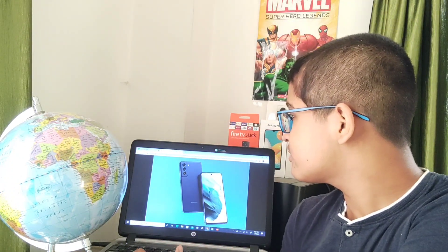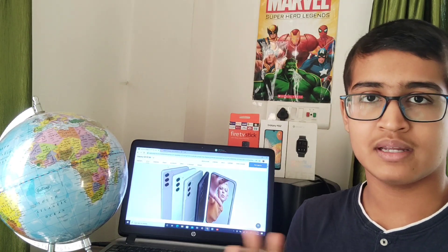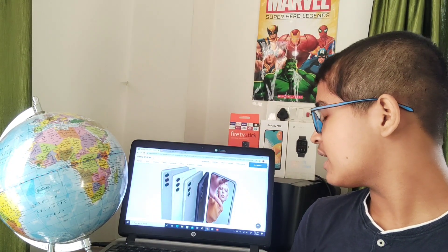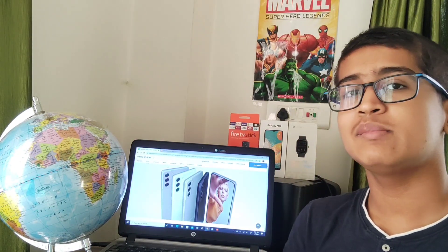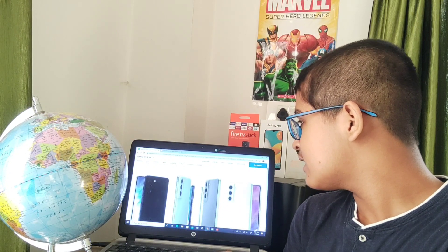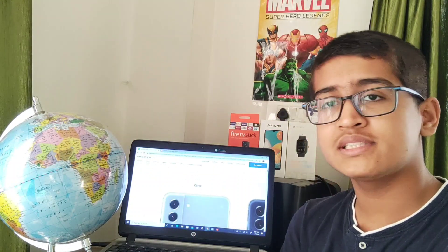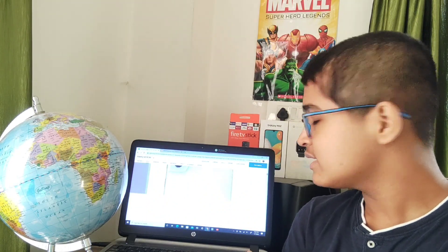Looking at the design, at first glance it will feel like the S21 because it's designed similarly to the S21 base model. The full body is made with one material only. The design is quite slick and the camera has a slight bump. There are multiple color options: olive, graphite, lavender, and white. The design is very good overall.